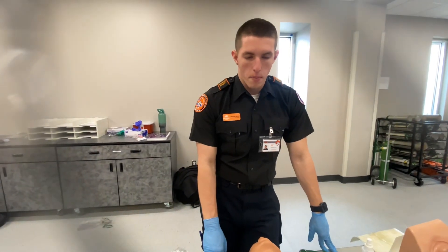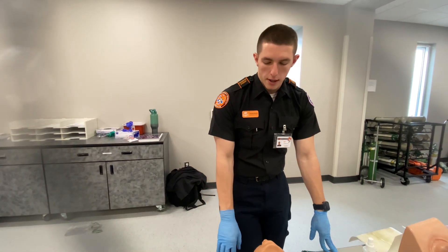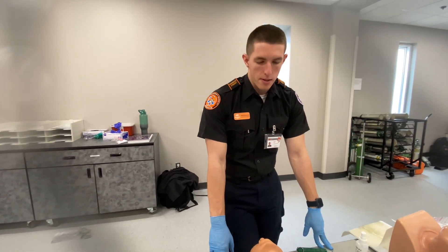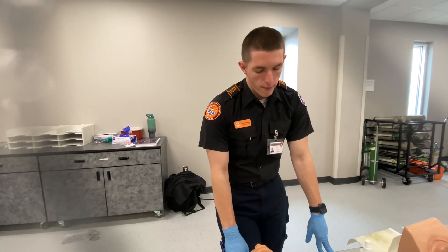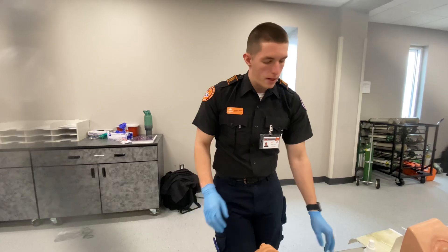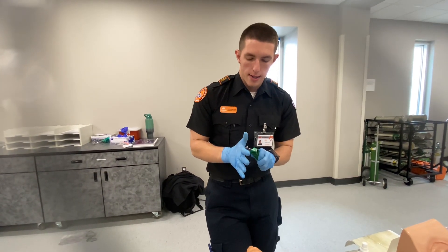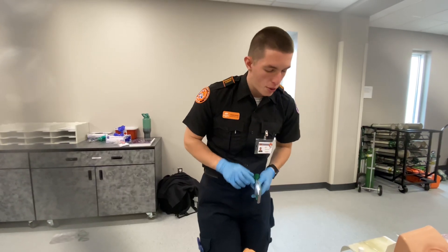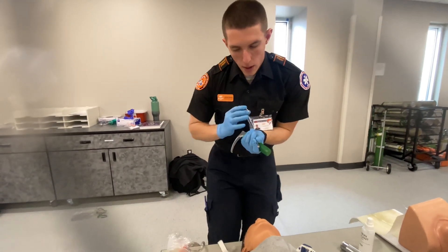This is going to be foreign body airway removal with McGill forceps. This patient is going unconscious because they do not have any air going in because of the foreign body. So we're going to get my laryngoscope with the correct attachment — this is going to be a Mac two. We're going to get the correct size of the McGill forceps.